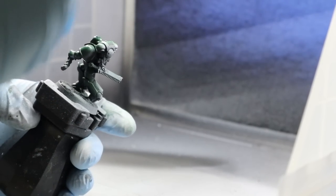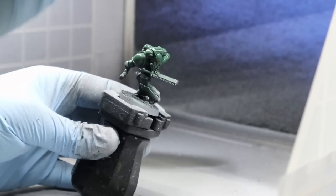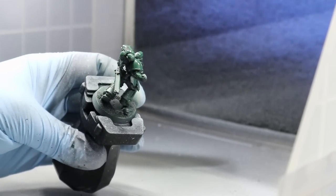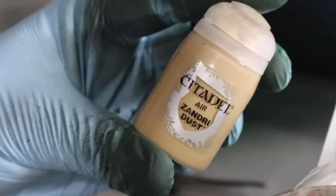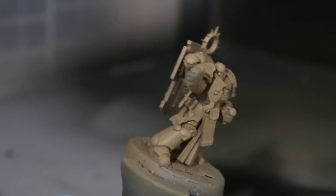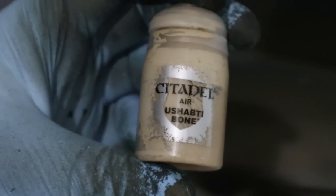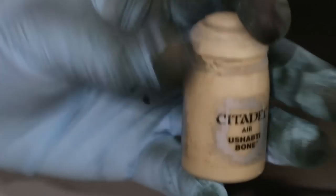I'll also be airbrushing the main colors down, using Caliban Green for the base of my green dudes. I'm using an airbrush, but you can just use a normal paintbrush - a lot of people check out as soon as they see an airbrush in a video, but it just speeds me up. I'll pour some Caliban Green in with some airbrush thinner and that will very quickly give me a nice smooth base coat. For the Deathwing bone color, from experience I know that Zandri Dust and Ushabti Bone have absolutely terrible coverage - I hate painting these colors especially with a brush. So I'm going to spray Zandri Dust first as a darker base, then do the same process again with Ushabti Bone as my main base coat.